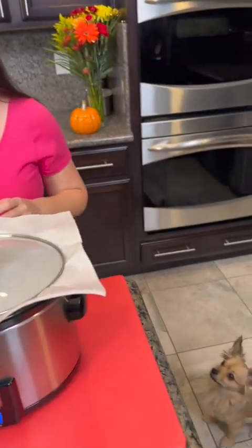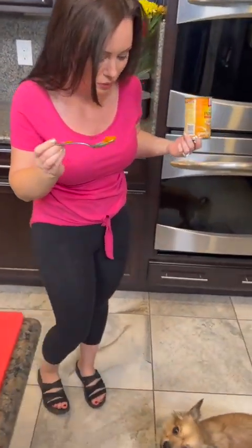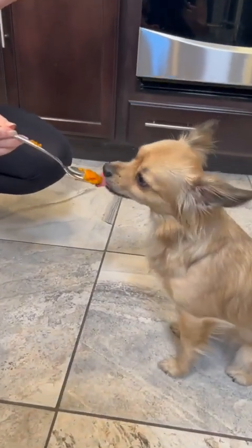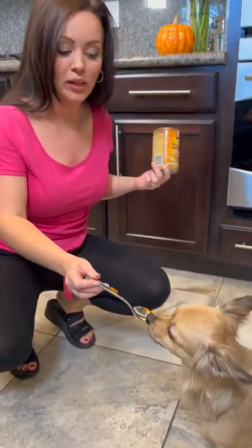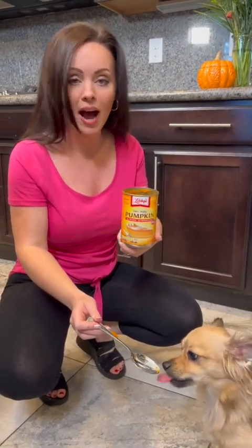Oh, we got a visitor! He's excited — he heard that I had some pumpkin. He loves pumpkin. Did you know pumpkin is great for dogs? You want a treat, buddy? Sit. What's your puppy's favorite treat? Ours love pumpkin. In fact, we actually made some dog treats using pumpkin and whole wheat flour and applesauce.